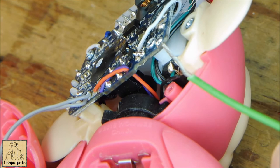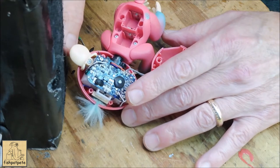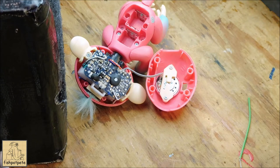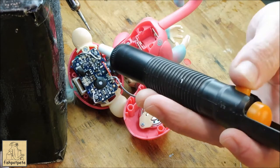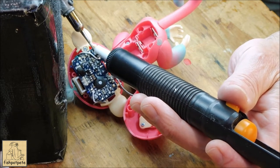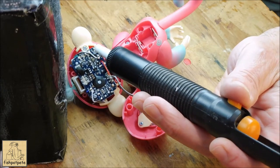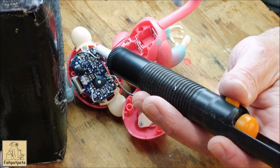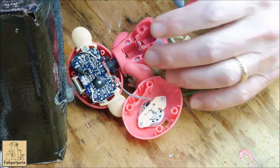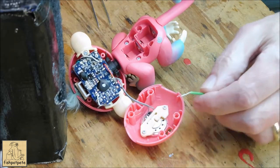You might hear my fan — I've got an exhaust fan going to pick up the fumes from the solder. I think I'll get some of that old solder off first. Oh, that worked — I got a little bit of that old wire off there, which is a good thing. So first thing we're going to do is get this wire cleaned up a little bit and get some solder on it.